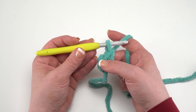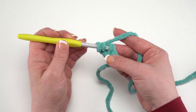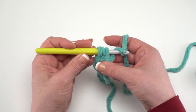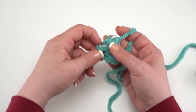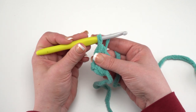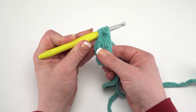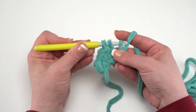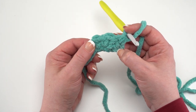Then I need to make 75 foundation half double crochets for a total of 76 stitches. To do those, yarn over before going under the two loops at the bottom of the previous stitch, yarn over, pull up a loop, yarn over, pull through just that loop — sometimes those bulky yarns want to come along for the ride — then yarn over and pull through all three to finish the half double crochet. You want to make a total of 76 stitches for your first round.